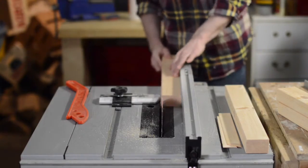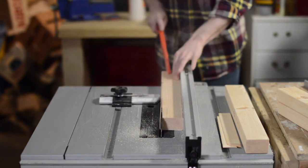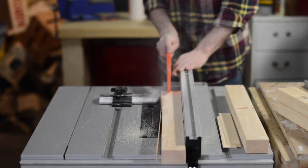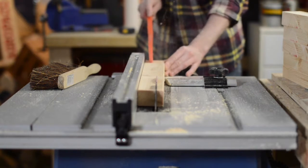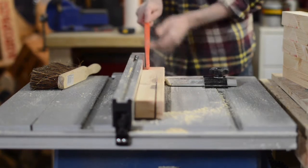The wood I was using had rounded over edges, so the first thing to do was to cut these edges off. I then flipped them over and cut them so they were square. The bits I'm cutting off I'm saving because I need them later in the project.